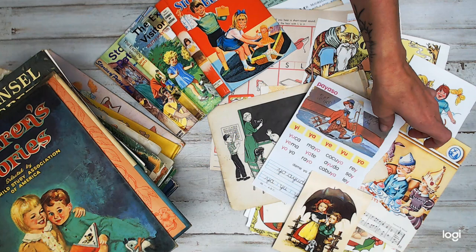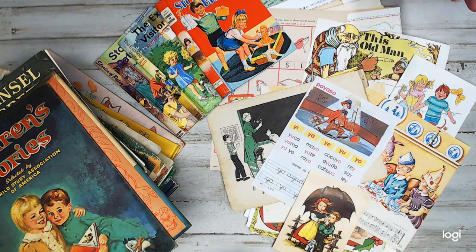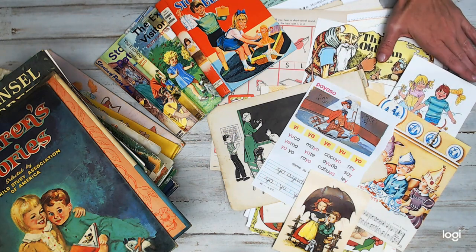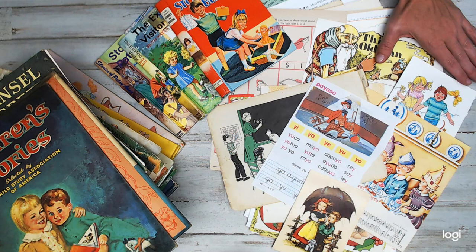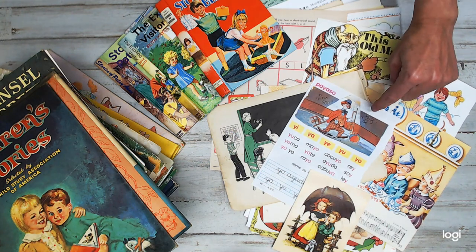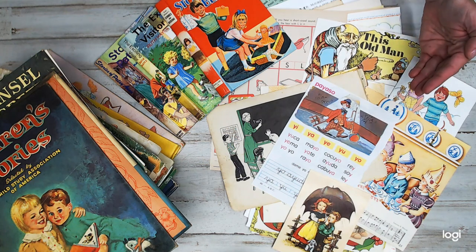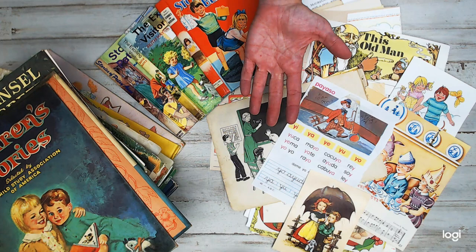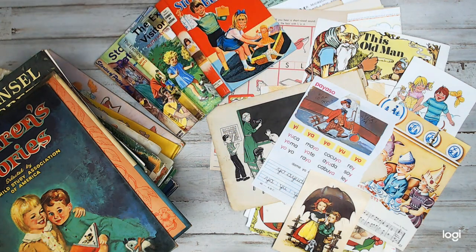As you guys can see here, this daily deal is only $10, and you're going to be like, what? Yes! So I had an overflow of vintage children's pages leftover from the kits I made just recently for you guys. What I did is I put together a hundred-plus-page pack of vintage children's pages, and then you guys get to choose your book cover. All the book covers I'm showing you today are up for grabs.